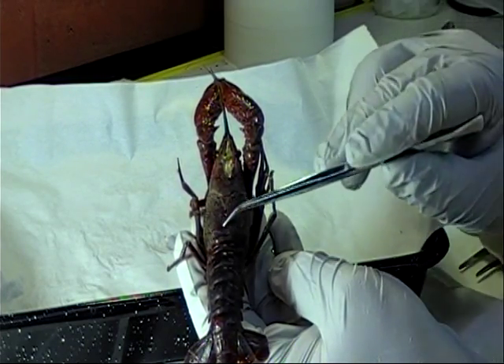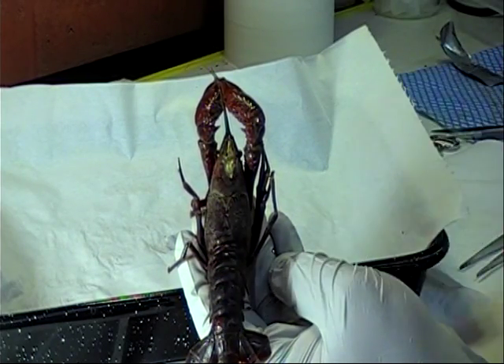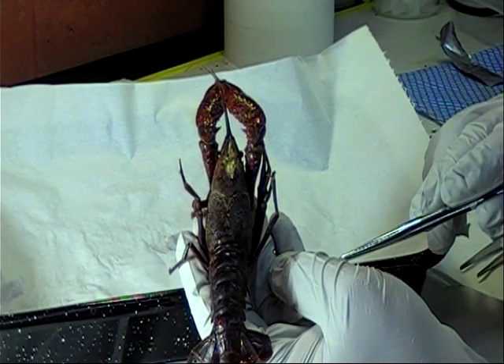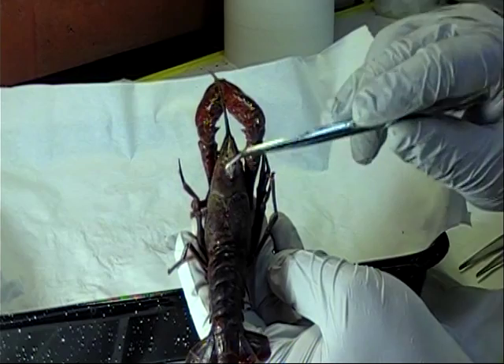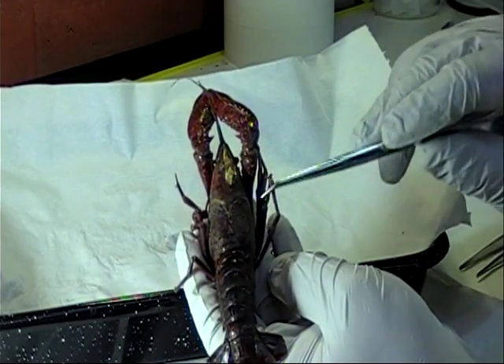The cephalothorax is divided into 13 segments, and the abdomen is divided into 6 segments. Each segment contains a pair of appendages. The body of the crayfish is covered by a carapace, which is made of chitin, a similar material to your fingernails.